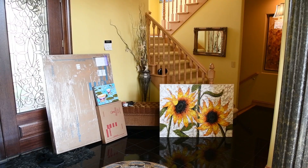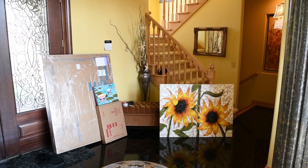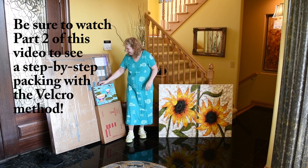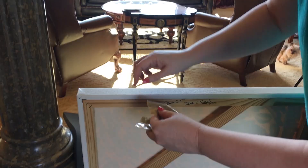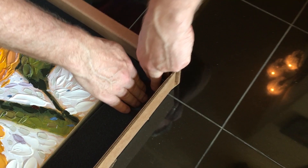Thank you so much for coming by to visit me here today in the studio. I hope to see you again. In part two, I'm going to take you step by step and show you how I box up my paintings to go to art galleries using the velcro method, with all the little tips and tricks to get things safely and securely ready to ship. Until next time, it's Deena Tollefson. All my best to you. Bye-bye.